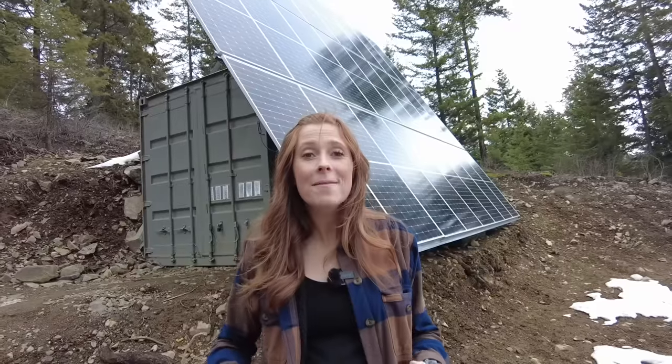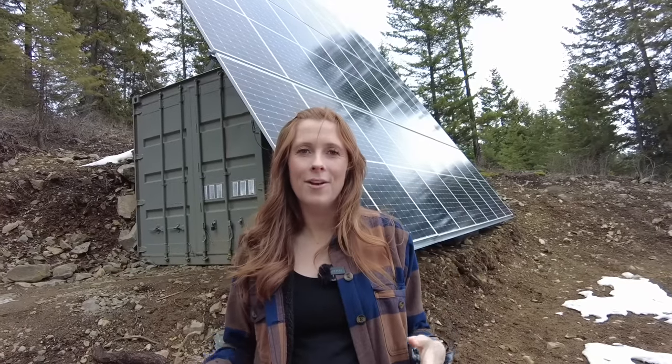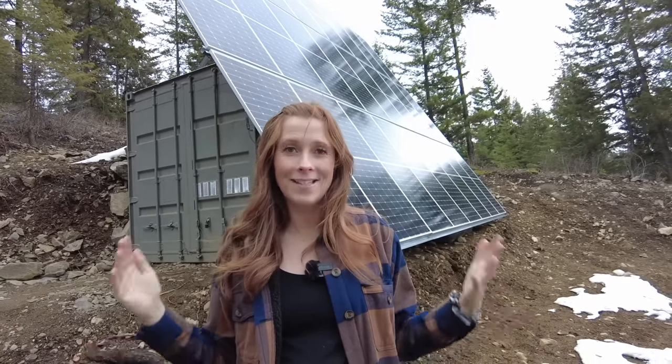Hey everyone, welcome back to the channel. We have been living on our property here in North Idaho for two years now and we have been completely off-grid that entire time.